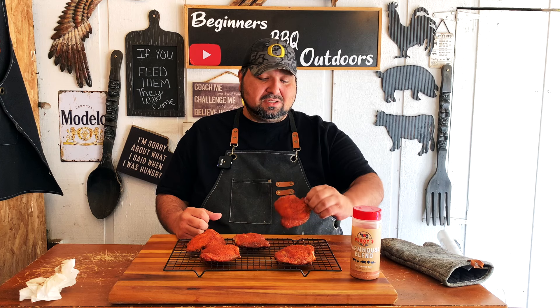Remember, when doing bone-in you always want to go at least 175°F — 175 to 180 are the sweet spots for bone-in chicken. For boneless, like breast or boneless thighs, 165°F is good, and some people take them to 170°F. We didn't flip them at all — just set it and forget it. And wow, does this look amazing.